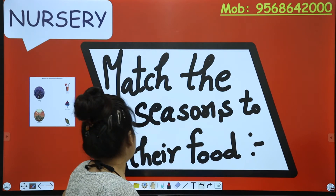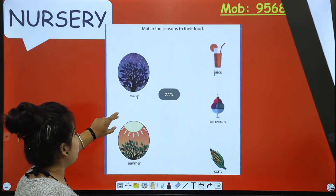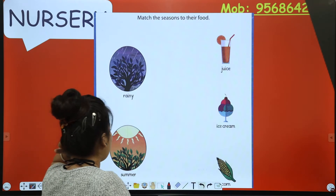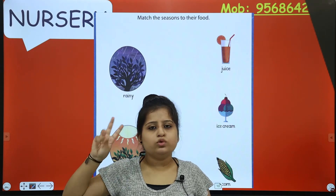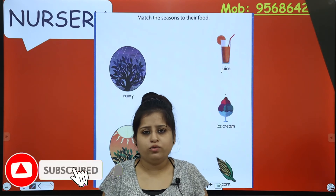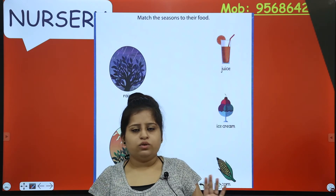You have understood the question. You are going to be given particular seasons - rainy and summer. In the rainy season, we need umbrellas, we need gumboots, we need raincoats. Those are things you need - raincoat is something you wear, and umbrella and gumboots are things you carry.